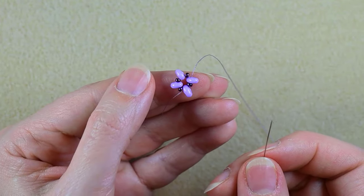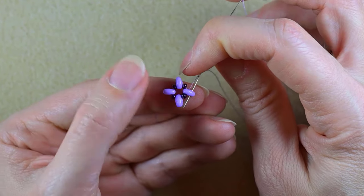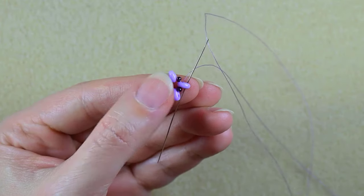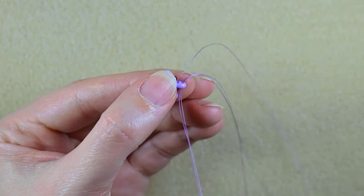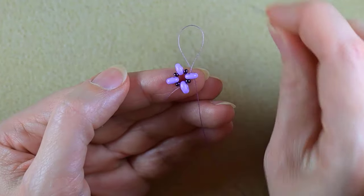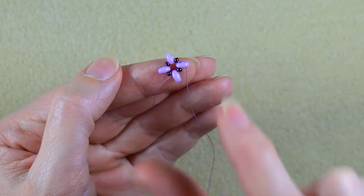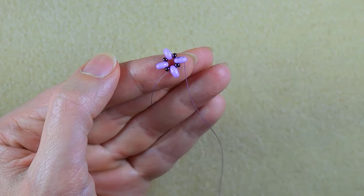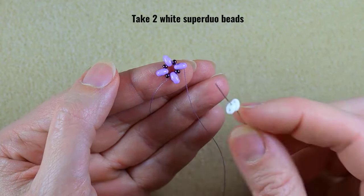In my next step I go through the same bead but through its empty hole — the outer empty hole — zigzagging through it. You can see I'm exiting out of here and going here, just zigzagging through it. Now I'm going to take two white SuperDuo beads.